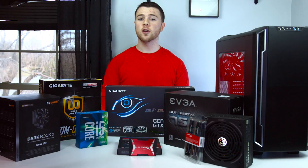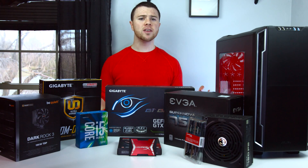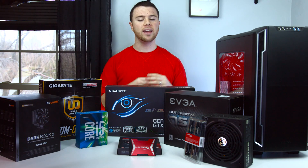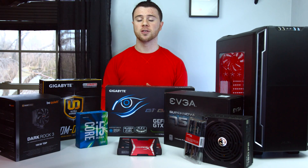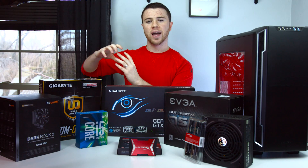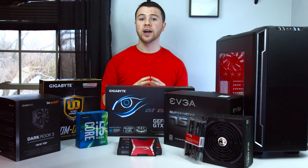The 6600K is also a Skylake chipset versus the Haswell for the 4590. I picked this also because in the future, Skylake is going to be the norm. You're going to see a lot more compatible motherboards with that, and they're going to be cheaper priced as more CPUs come out. So I figured why not future-proof yourself and go with a Skylake chip over a kind of phasing-itself-out Haswell chip.